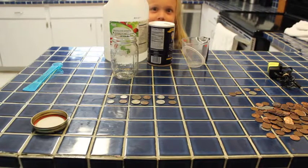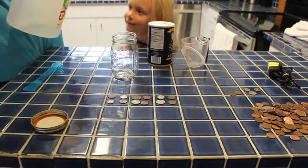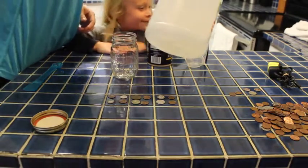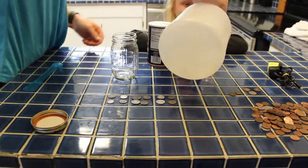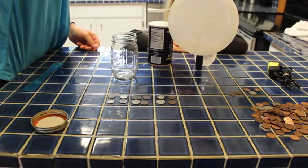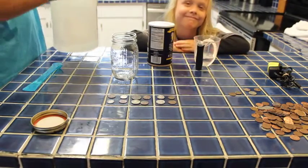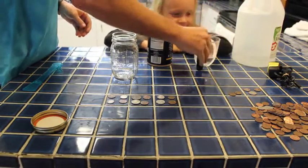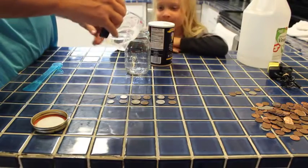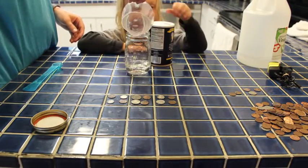Should we start the distilled vinegar one? So we're going to do a quarter cup of vinegar. You don't want to smell that. Okay, so we're going to pour that in here and we need a teaspoon of salt. There's our salt.